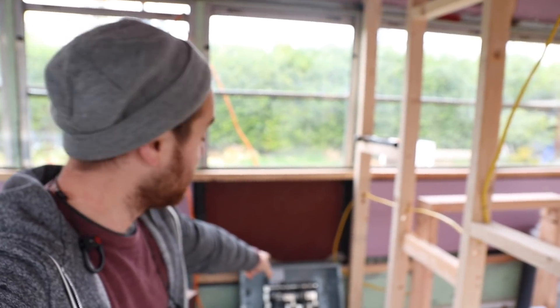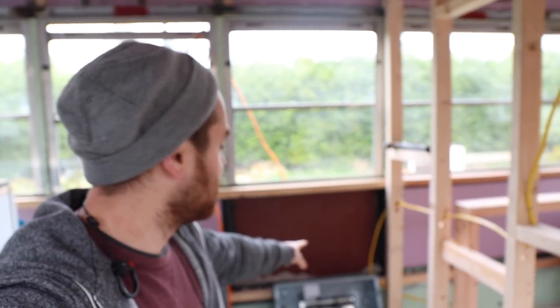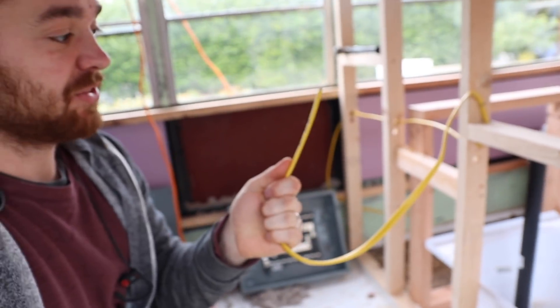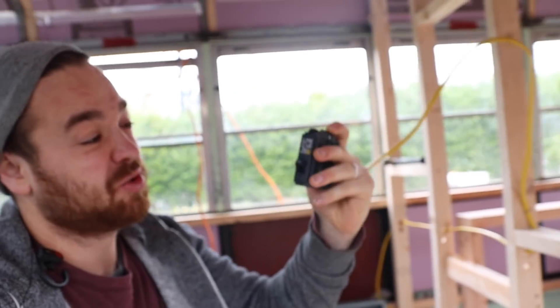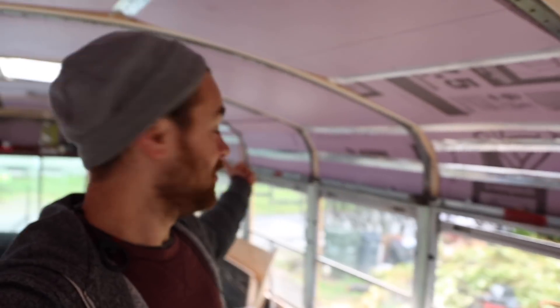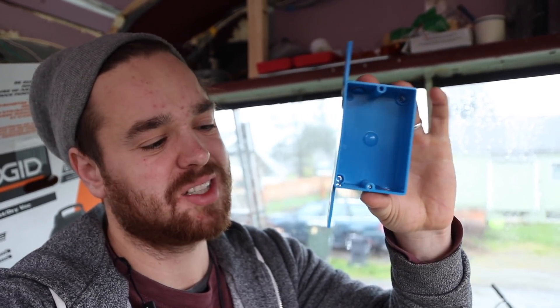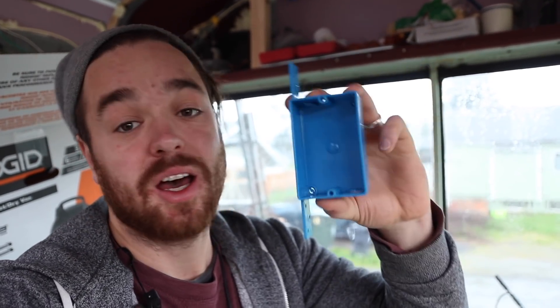We're going to be running the power up through the wall into the breaker box. Once we get the power into the box, we're going to run it through the bus. We've got 12-gauge wire and 20-amp breakers, so we'll have plugs in the bathroom, plugs in the bedroom, plugs in the front — and we'll be juiced up. We're just one step closer to getting this thing done. I'm hoping to be done in less than a month.